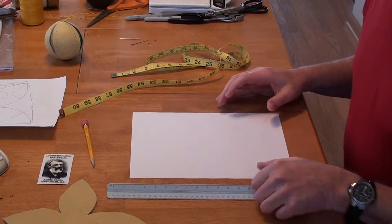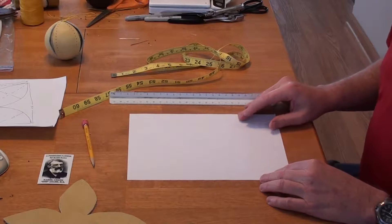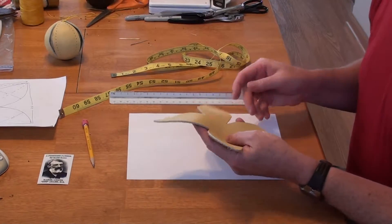For this video, we are going to build a pattern — make a pattern — that we can use to cut the leather, so we get this lemon peel type design.